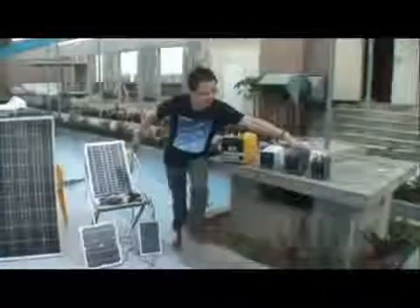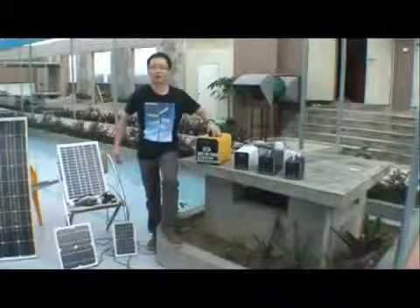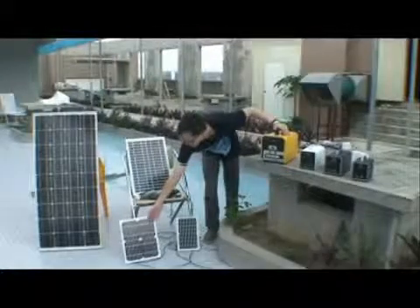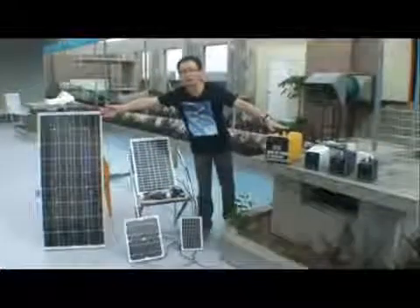Here is the 5 watt solar power system, 10 watt, 21 watt, and this is 31 watt. And here, 5 watt solar power, this is 10 watt solar power, this is 21 watt solar power. This is the 100 watt solar power.